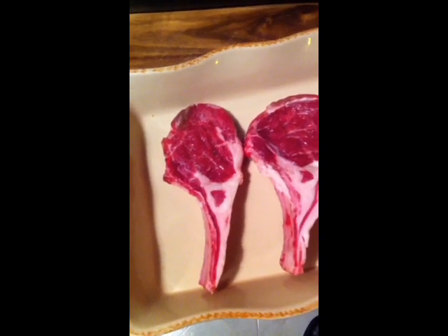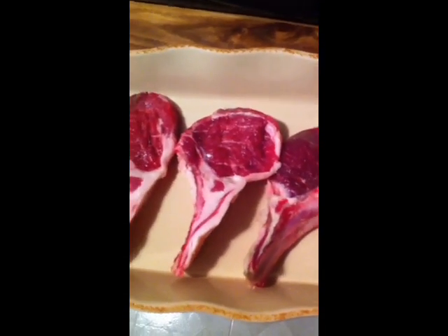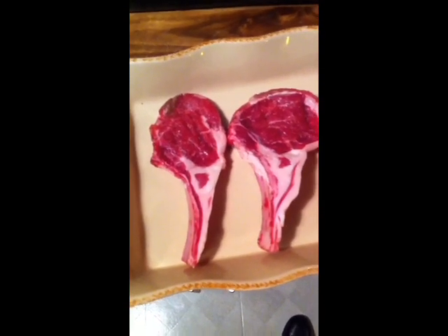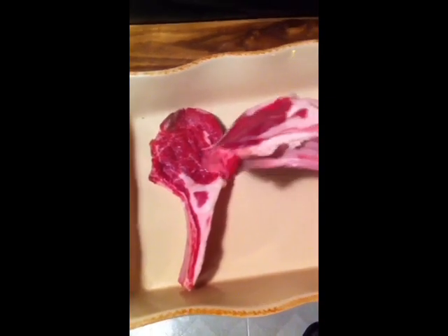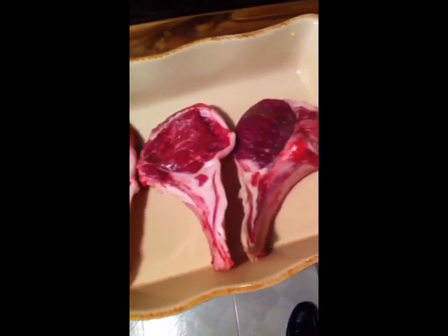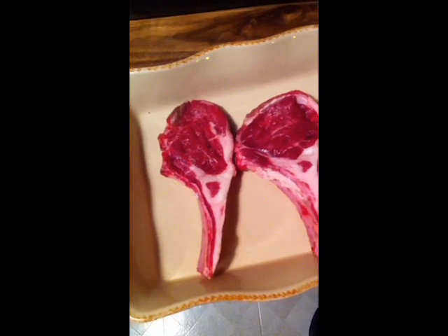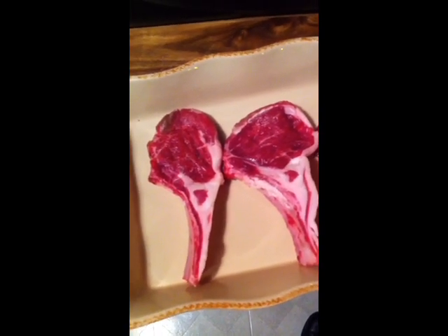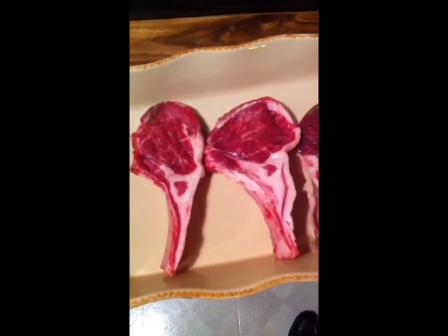What I've done here is I've pounded the chops. I didn't want to show that because it's really loud and redundant. However, what you want is a lamb chop that's double the size and about a quarter inch thick — that's what they look like after they've been pounded. You put them between two pieces of parchment and then just pound them gently until they double in size.